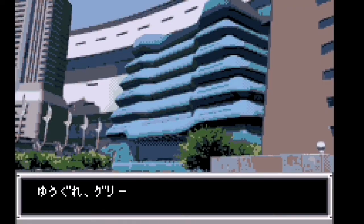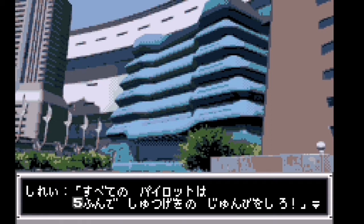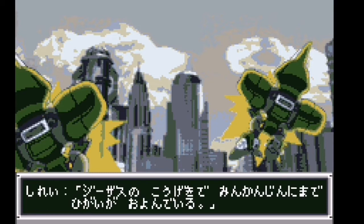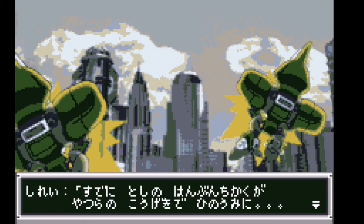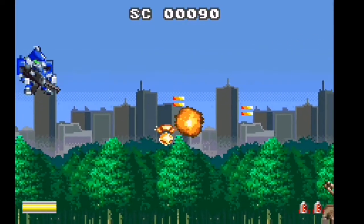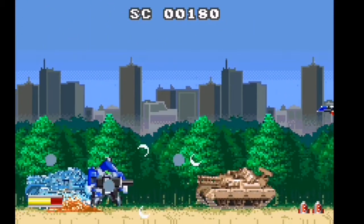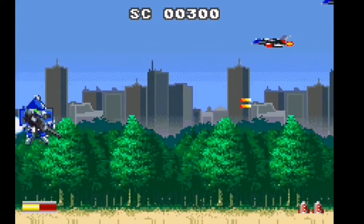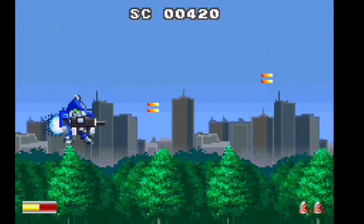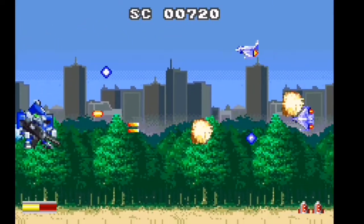Stage one, here we go. Just plod your way through all this to get to the action — no Japanese required. Right, here we are. Oh, just look at it already! Oh look at that — tanks! Wow, fighter planes, bombs — you've just got everything here. Fantastic!